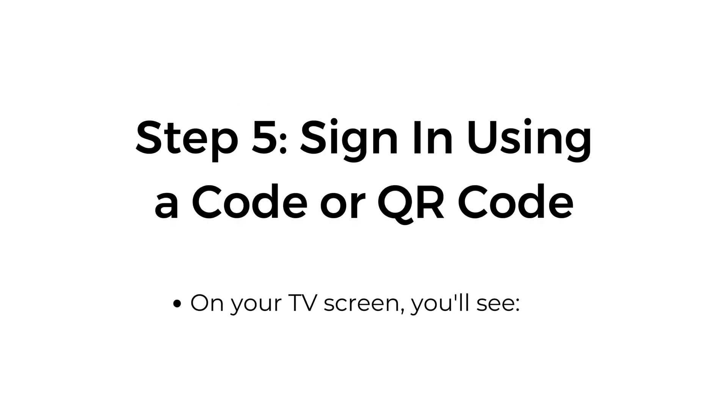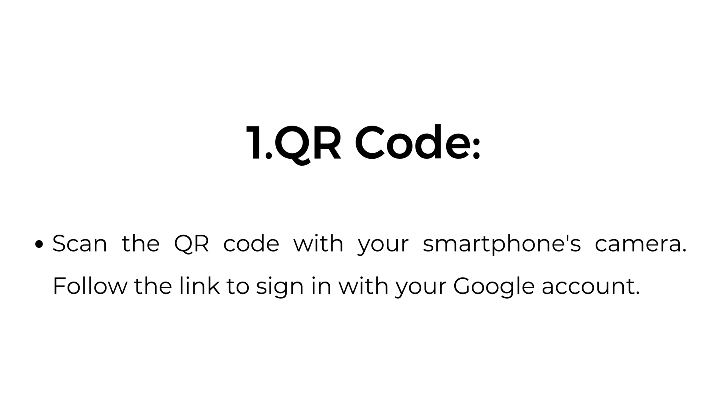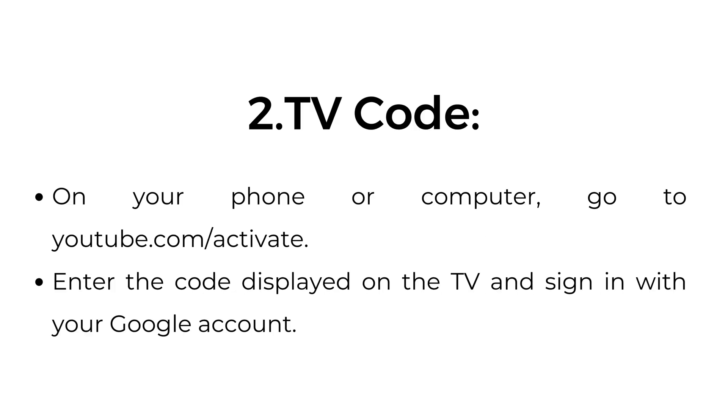Step five: sign in using a code or QR code. On your TV screen, you'll see a QR code — scan it with your smartphone's camera and follow the link to sign in with your Google account. Alternatively, using a TV code, go to youtube.com/activate on your phone or computer, enter the code displayed on the TV, and sign in with your Google account.